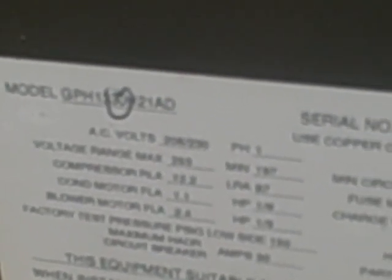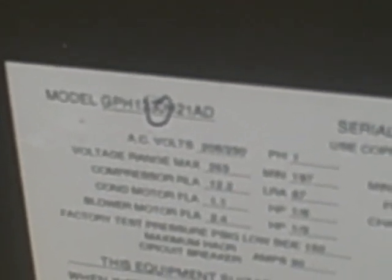The way to find the tonnage is to divide 12 into that number. So if it's 24, 12 into that is 2 — that's 2 tons. If it's a 30, like this one, this is a 2.5 ton, because 12 goes into that 2.5 times. 48 is 4 tons. 5 tons is about the biggest you're going to see on residential.